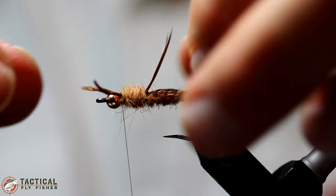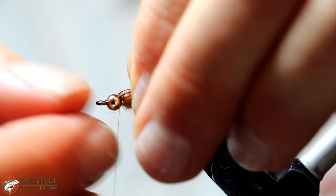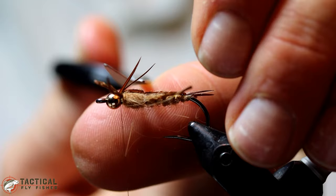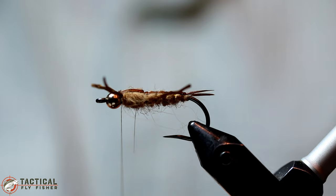Go ahead and advance your thread in front of the rubber legs and then pull the goose biots over the top. Hold those rubber legs out of the way with your left hand and snake your thread through them and tie down those biots. Then fold the biots back and tie them down in front — that'll really lock them down and help them avoid slipping out as you're fishing the fly. I like to guide my scissors with my left thumb to make sure I chop only the biots and not the rubber legs.